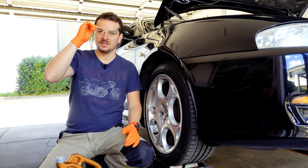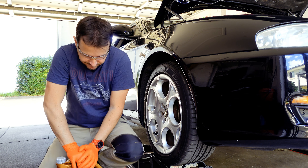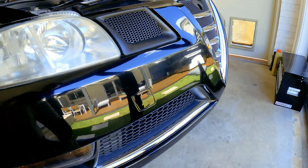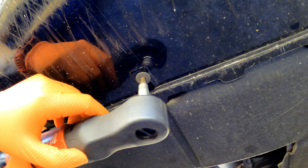And of course, protect your eyes because you're going to be climbing under the car. So the first thing you'll want to do is get this under tray removed — it's just held on with a bunch of screws.